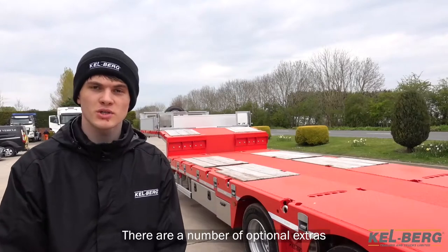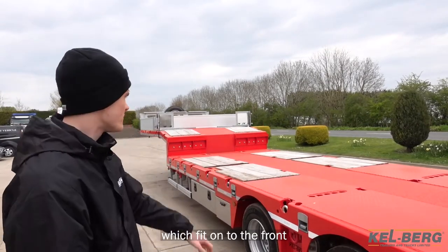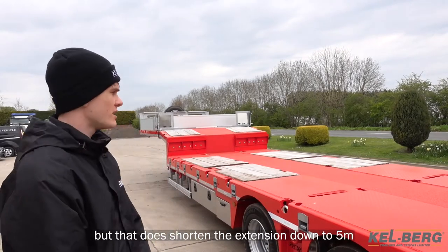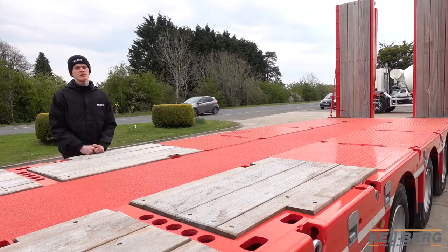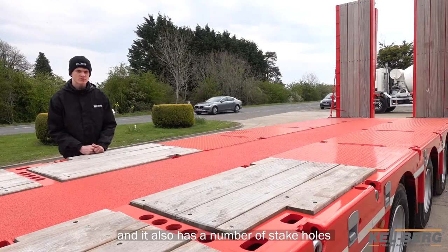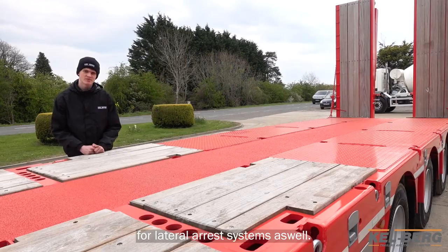There are a number of optional extras available with our trailers. You can have aluminium clip-on ramps which fit onto the front, you can have an excavator trough — though that does shorten the extension down to 5 metres — or you can have a lift axle fitted. The trailer is also prepared for working at height arrest systems, and it also has a number of stake holes for lateral arrest systems as well.